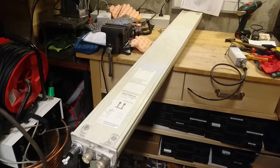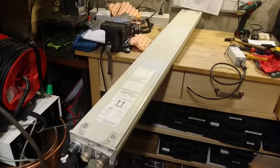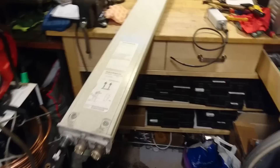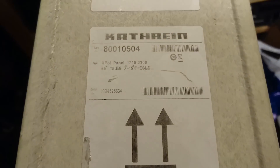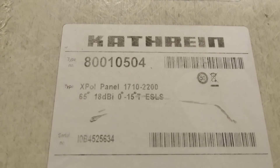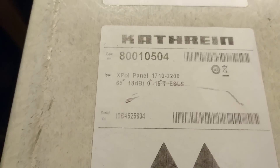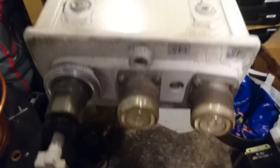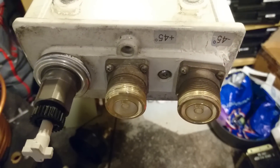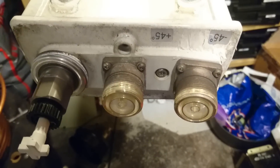I am back with part three of the mobile base station teardown. What I have here is a single-band antenna panel — a Kathrein 1800 megahertz panel. As you can see, it also states it has 0 to 15 degrees tilt, which I will discuss later. It is a dual-port antenna, which means it has a main and a diversity antenna that are 90 degrees polarized relative to each other.